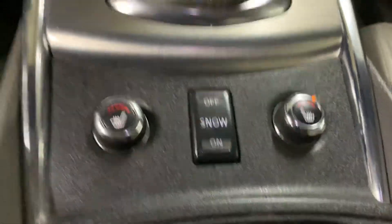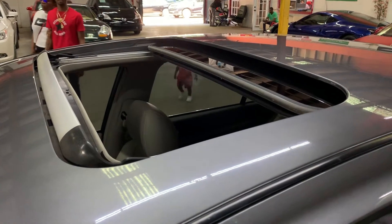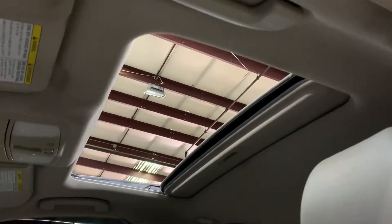We're going to go ahead and retract the sunroof so you can see that it opens without any problems or hesitations. As you can see, it's fully opened with no issues. The sunroof still works fine. Now let's close it back so you can watch it seal up properly.